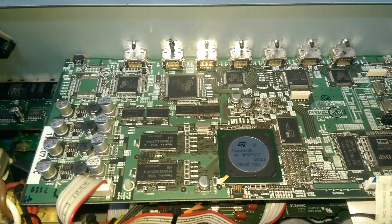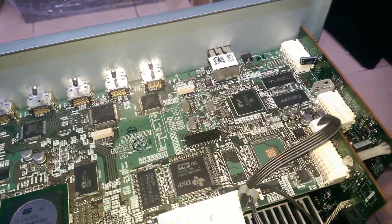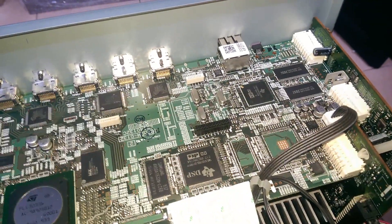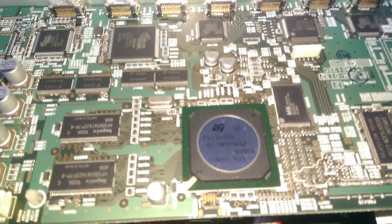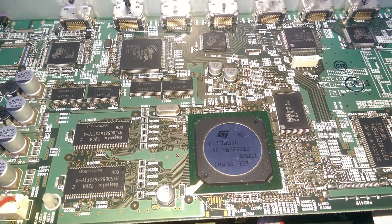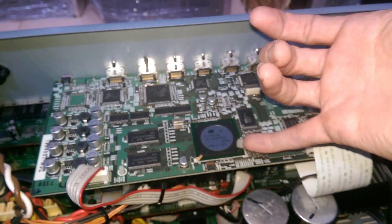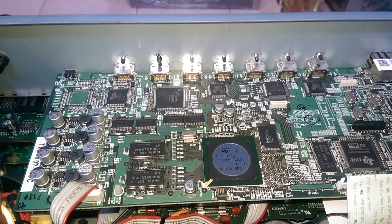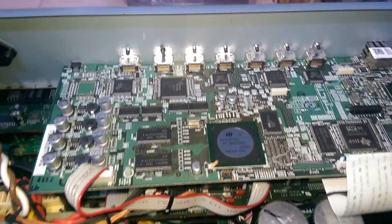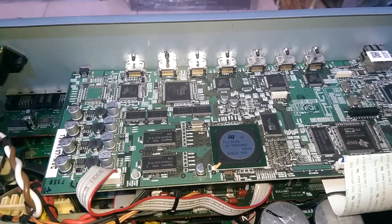Trước mặt các bác đang là cái bo xử lý hỗn hợp đường HDMI, đường optical và đường mạng LAN internet. Nằm ở vị trí trung tâm của cái mainboard này là con chip đồ họa, nó rất to. Và con này là cái thành phần sinh ra nhiệt cao nhất, nhiệt độ nền trên con chip đồ họa này nó rơi vào tầm khoảng 50 độ.